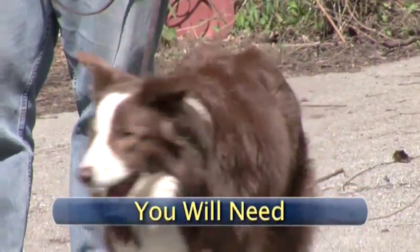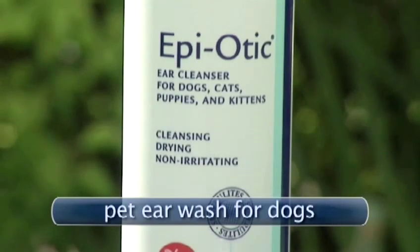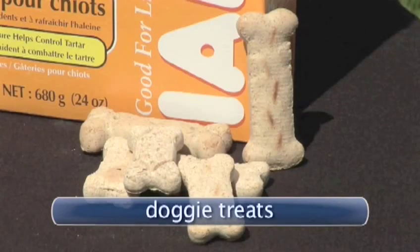It's incredibly easy. To clean your dog's ears, you will need: cotton balls, pet ear wash for dogs, and doggy treats.